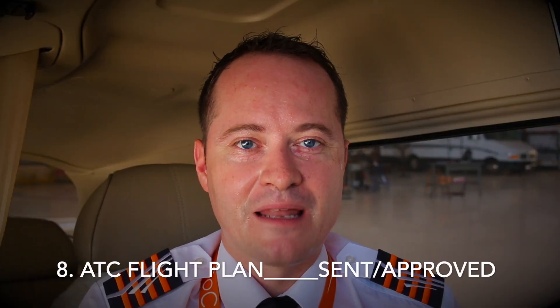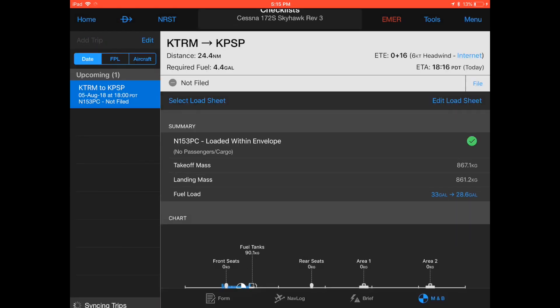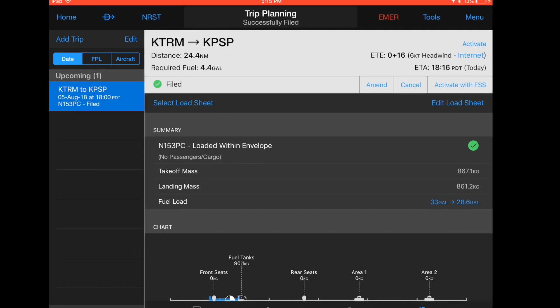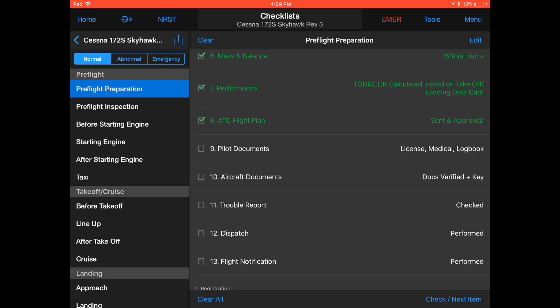Item 8: ATC flight plan. If your local regulations require you to file an ATC flight plan, this would be a good time. Simply hit home, trip planning and hit file. This will automatically file your flight plan. You even have the choice to cancel or amend your filed flight plan. Remember, don't forget to close your flight plan after you have arrived at your destination. Tick the box to complete item 8, ATC flight plan.